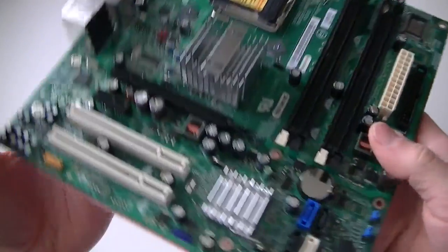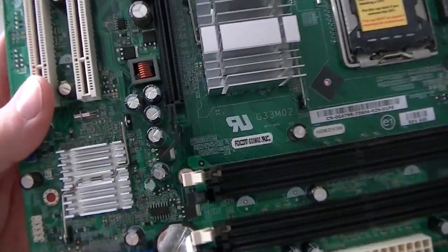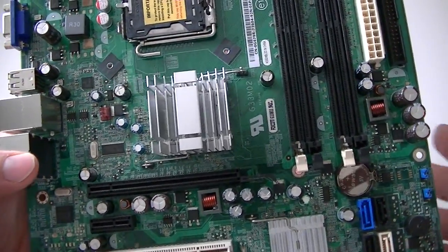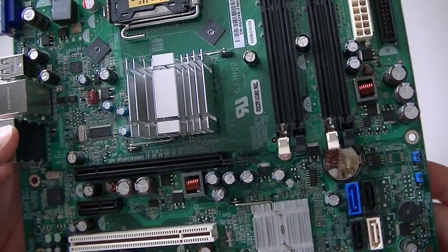This is MXKDI here with another motherboard — it's a Dell model G33M02. This is socket 775 that supports Intel Core 2 dual core CPUs.